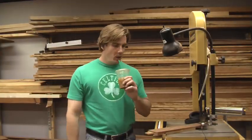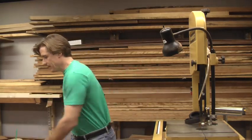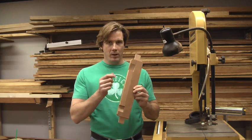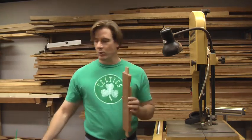Well, what's happening? It's like 7 o'clock at night. I got the rabbit cut on the sides and rails, whatever, of the doors.